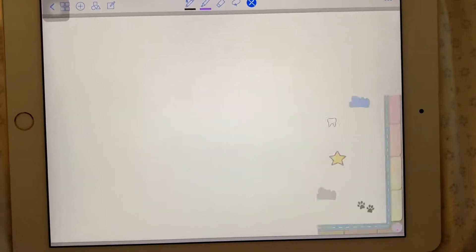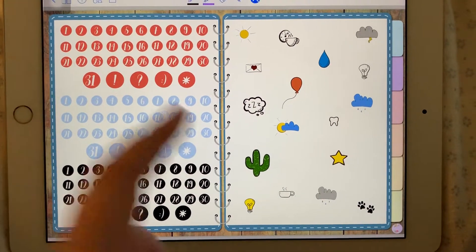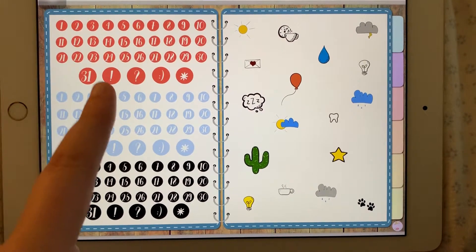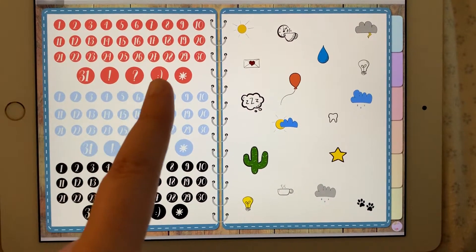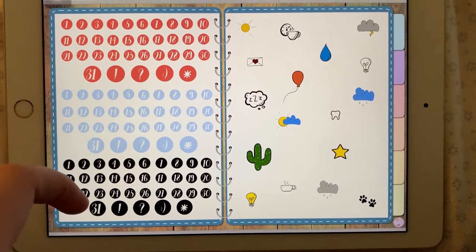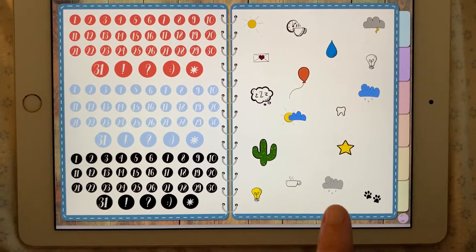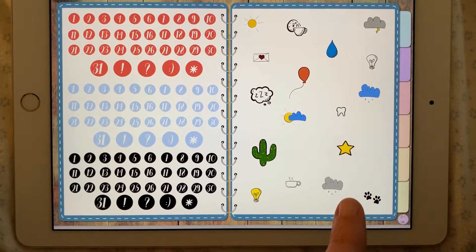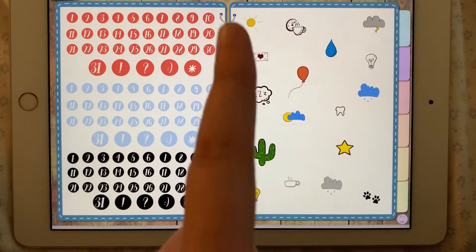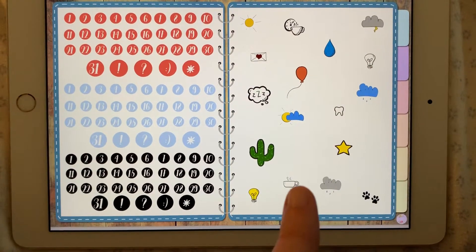Then we've got the icons. There are numbers from 1 to 31. Then there's an exclamation mark, a question mark, a smiley face, and an asterisk in three different colors. And then there are a few hand-drawn images that I drew myself — a few weather icons and various other things.